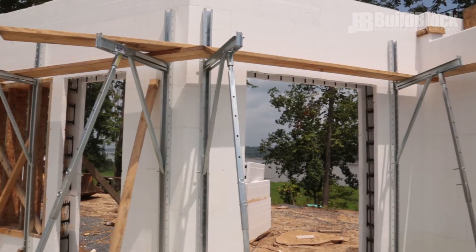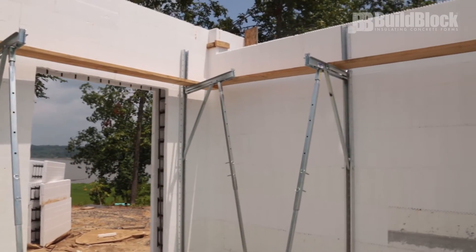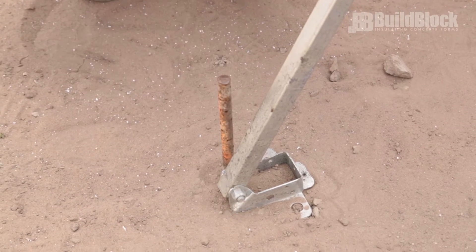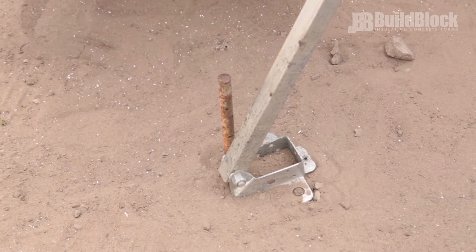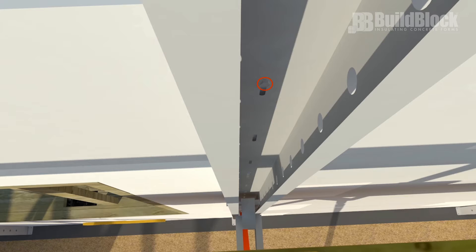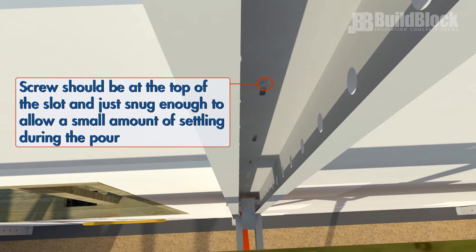Bracing. Before pouring, ensure the wall is adequately braced, especially at each corner. Double-check the foot brackets and add additional stakes if necessary. Make sure that the adjustment on all bracing works and check that the screw attaching the bracing to the wall is at the top of the slot and just snug enough to allow a small amount of settling during the pour.